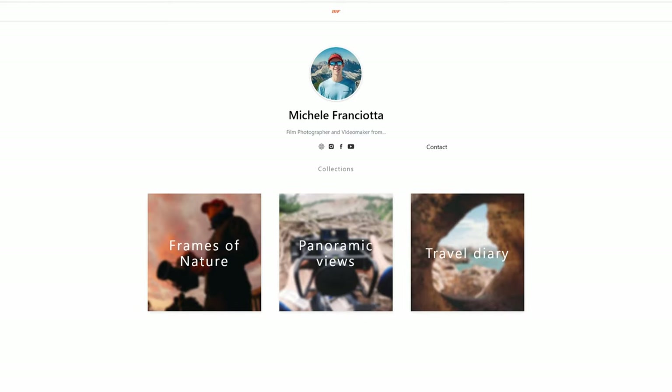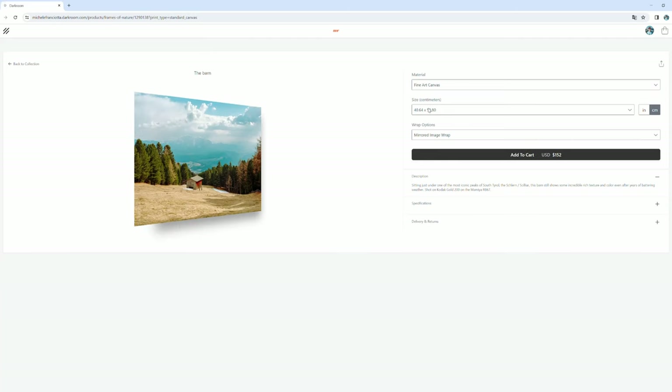From today I am officially launching my print store for both Europe and the US, with a bit of a difference. Whether you are in the US or in Europe, you'll find all my prints on darkroom.com — a platform where you can basically create your own gallery with a lot of different options when it comes to materials and dimensions.